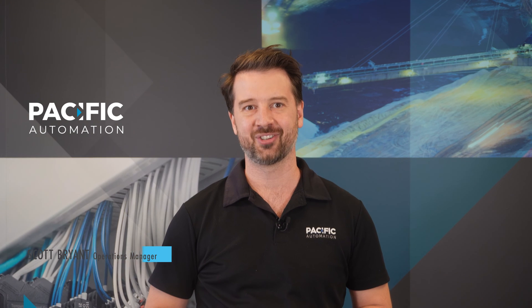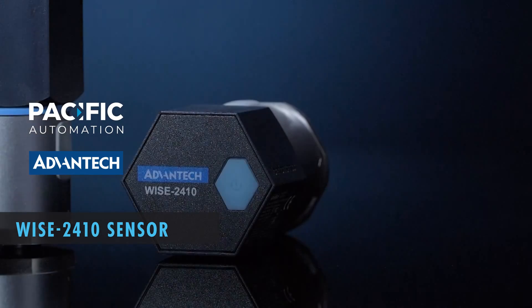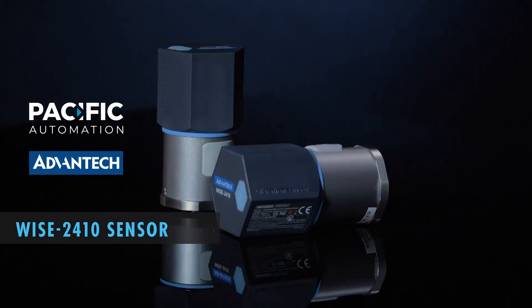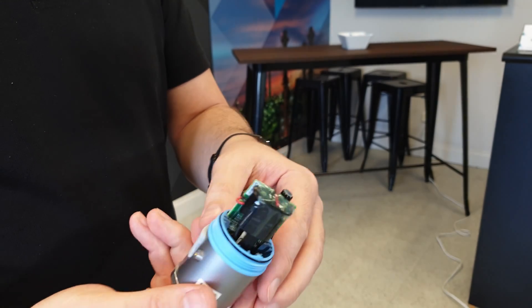Hi, I'm Scott from Pacific Automation and in this video I'm going to introduce you to the Advantec Wyze 2410 Condition Monitoring Sensor. This sensor has an inbuilt three-axis accelerometer and temperature sensor that give you access to early warnings to changes in the condition of your machinery.